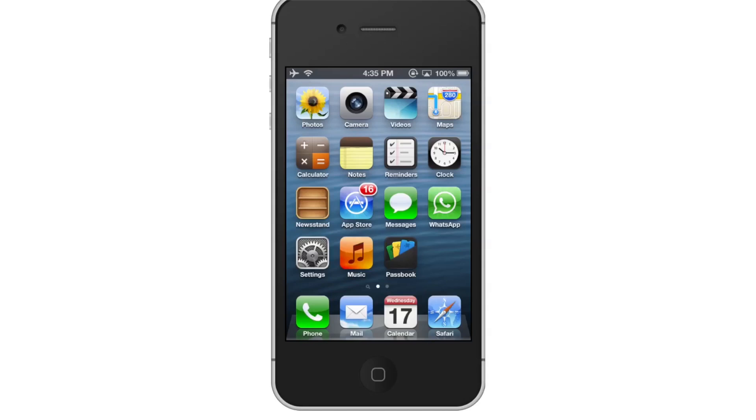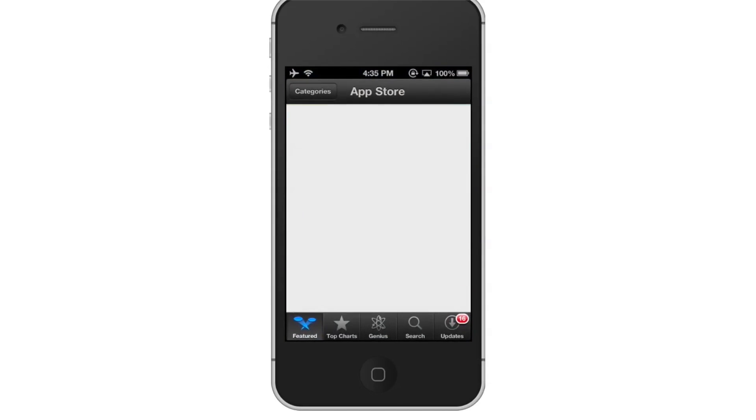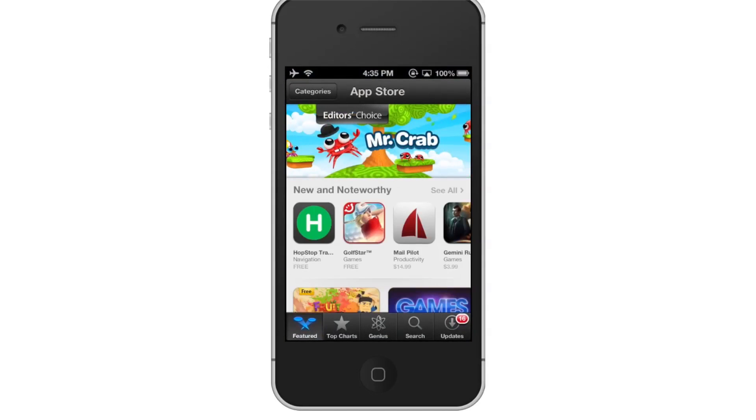First, tap the blue App Store icon. Tap the Search button tab. By default, you will be sent to the Featured tab of the App Store. Tap the Search tab on the right-hand side.